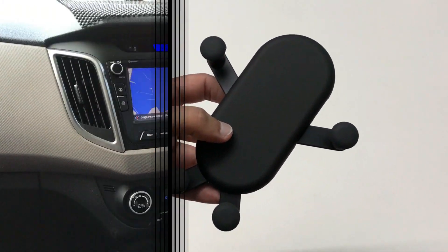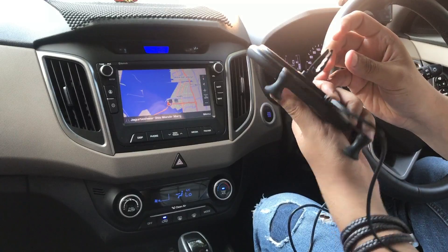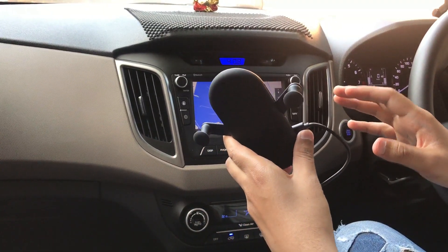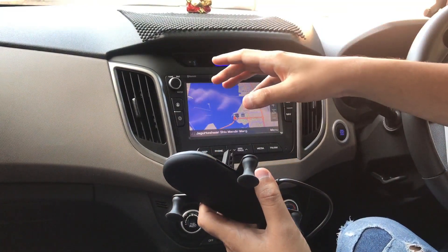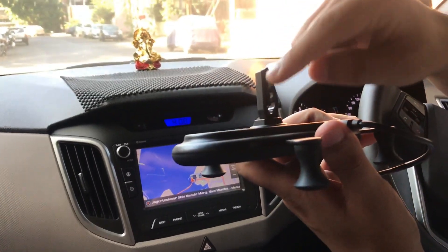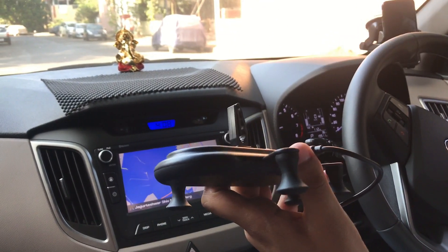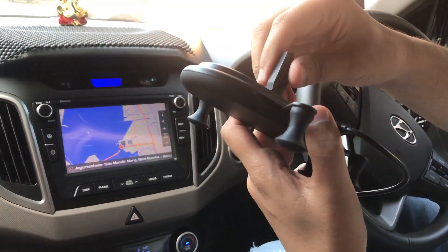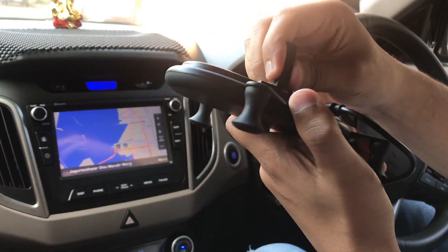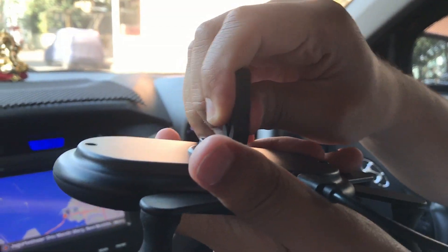Welcome back — as you can see we're in my car and I've plugged everything in. I'm going to place the attachment into the vent. The issue is my AC vents are in a vertical line, but this holder is designed to lock into a horizontal AC vent. My car has vertical vents so I'm not sure this is going to work, and there's a lip on it that's preventing it from going in on the vertical side.